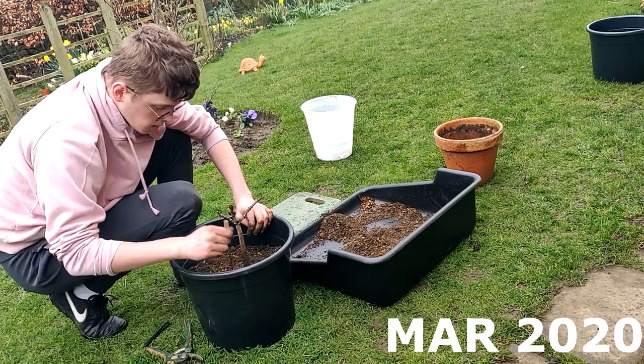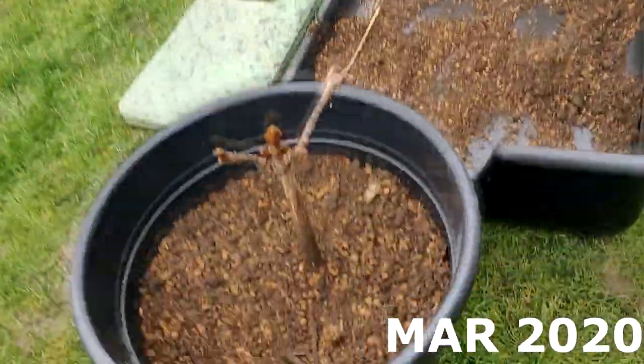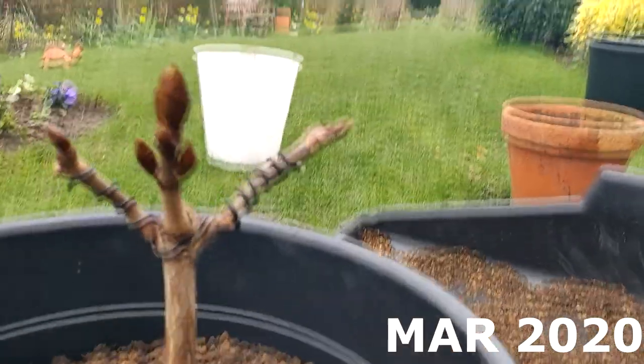The tree is now in a nice big pot. Hopefully this will allow it to put on some good growth, and I intend on keeping the tree in this pot for probably three years — it probably won't need repotting for three years.